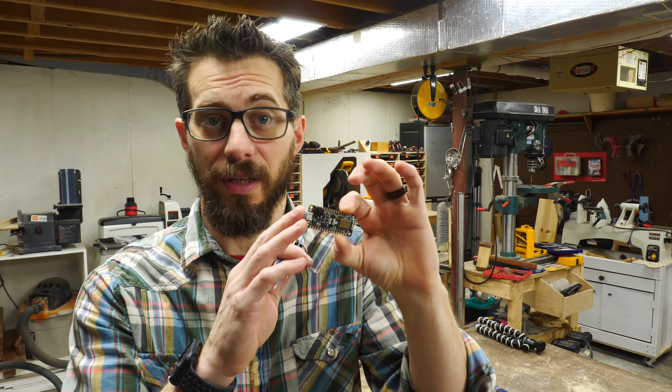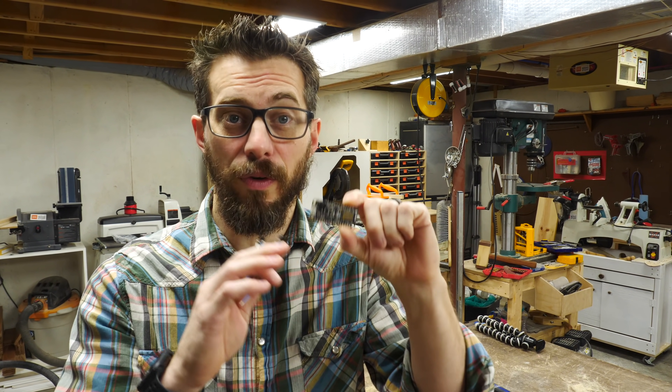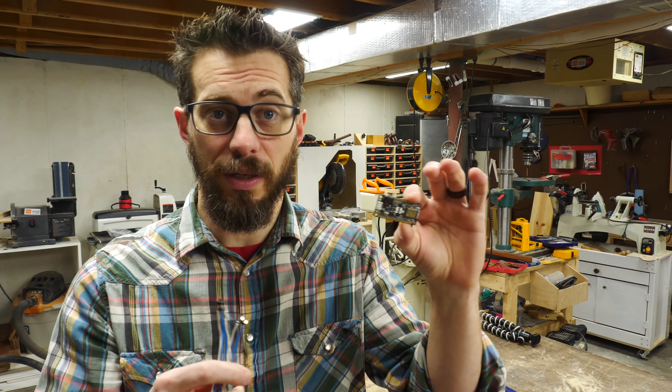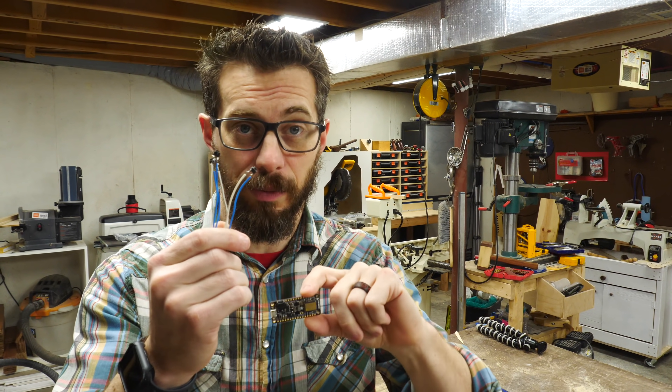And to do that, we're going to use this chip from Adafruit called a Feather. This has Bluetooth built onto it, and it will send key presses over Bluetooth to the computer. So we're going to put this on the inside of this walkie-talkie and activate each one of those key presses with three simple buttons.